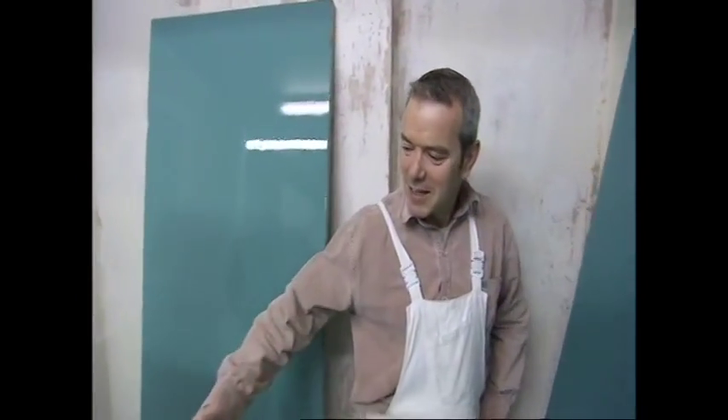How many out of 10? I'll probably give it 6.5 — maybe 7. I'll take the 7! Cheers, mate.